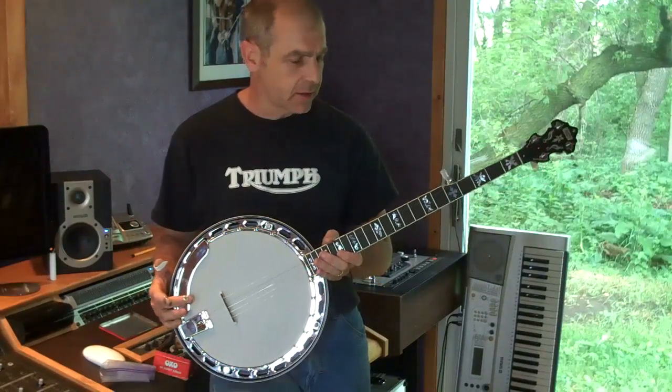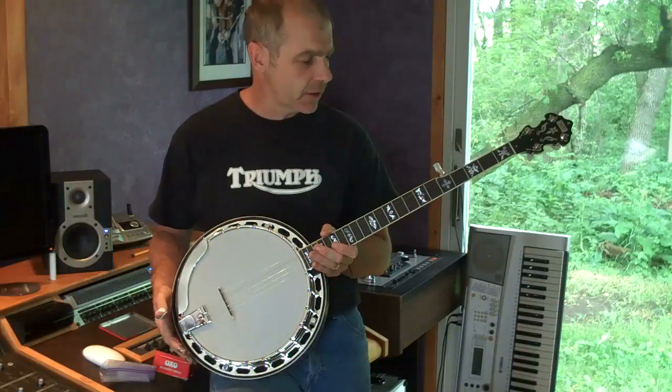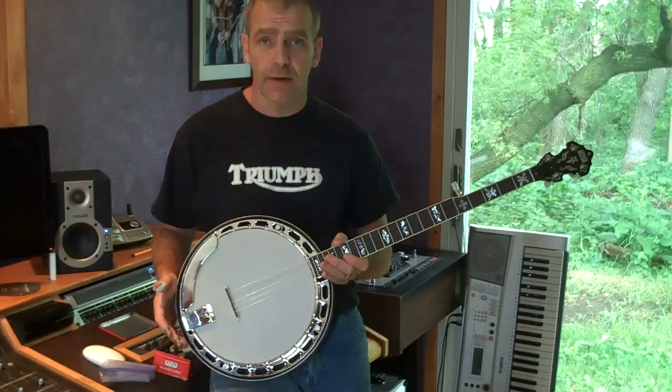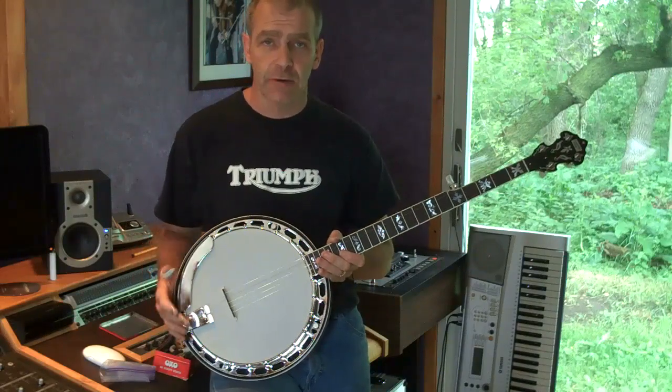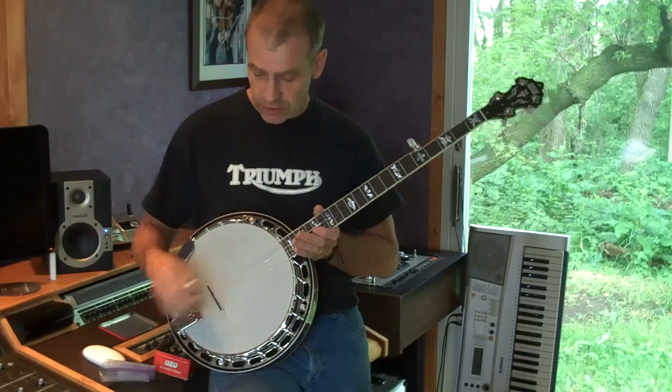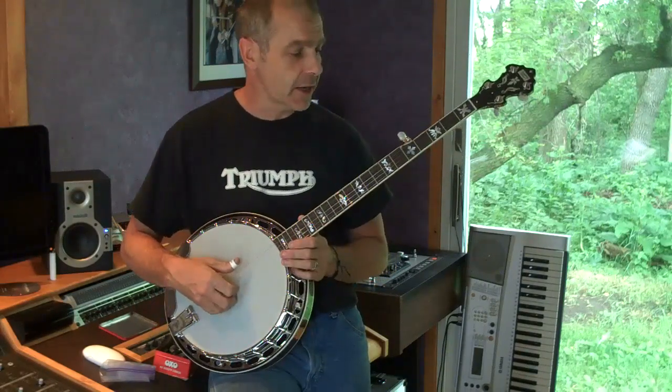This is brand new, fresh out of the case. We're going to tear it down right down to the last nut and bolt and then see if we can make any tweaks here and there to get a better sound out of it. The sound out of the case isn't bad at all — it's a nice sound in banjo — but I'm sure there's room for a little bit of improvement in the setup.